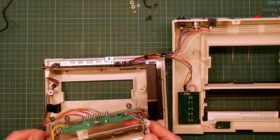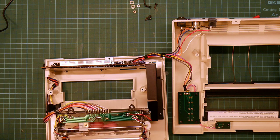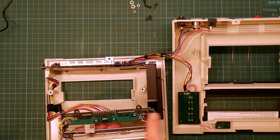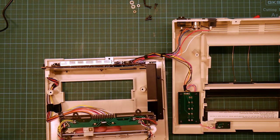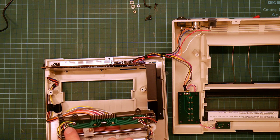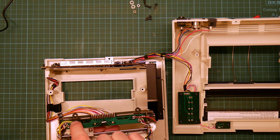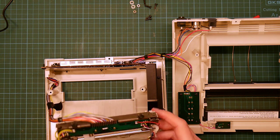So here you can see the bottom of the print mechanism. Here are the bundles of wires going to the stepper motors, which are behind the shield. You see there's no electronics — it is just completely dumb. Everything is driven from the PCB over here. So this bundle of wires is driving this stepper motor. These two wires here are driving the solenoid.